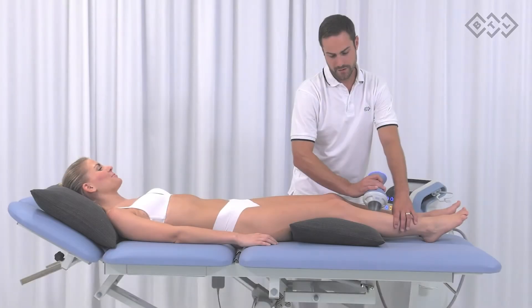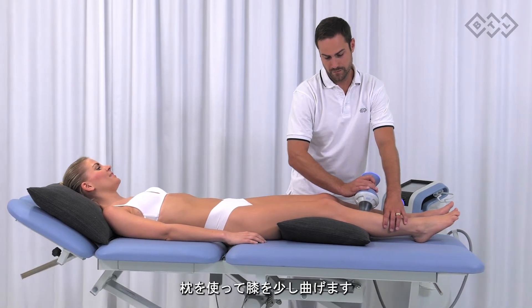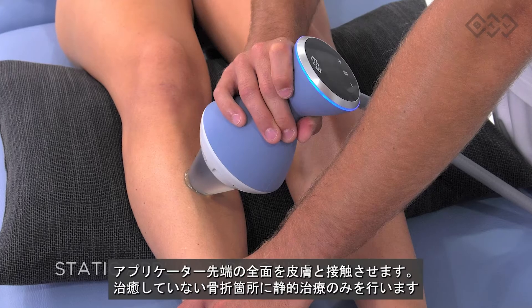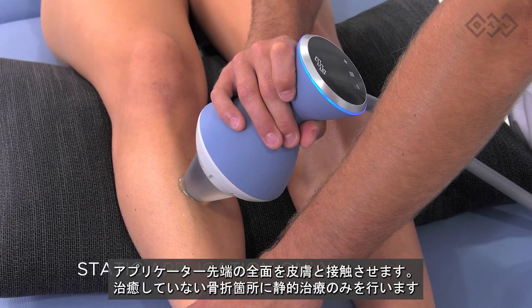Tibial nonunion. Make sure that the patient is in a relaxed position. Use the pillow to slightly bend the knees. Apply full contact therapy and perform only static application in the place of the unhealed fracture.